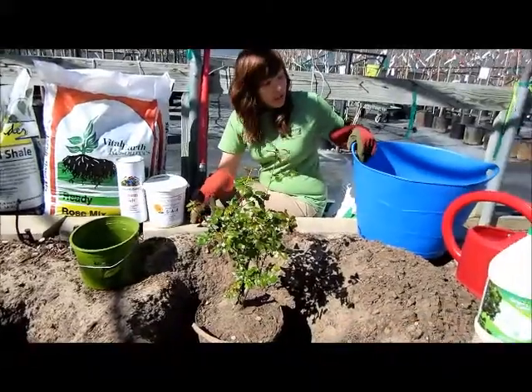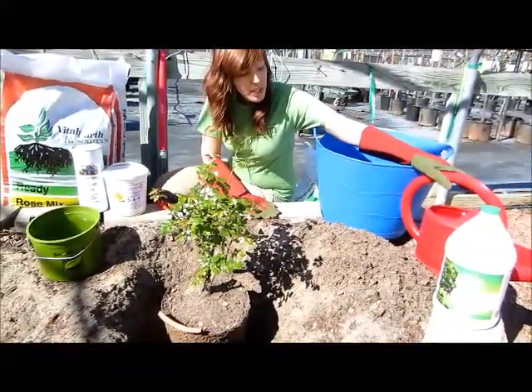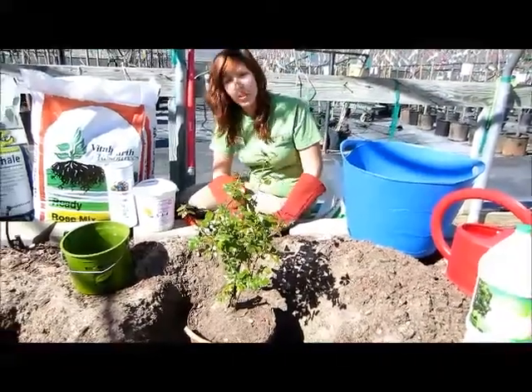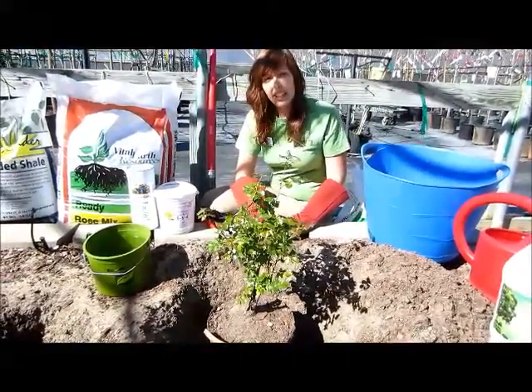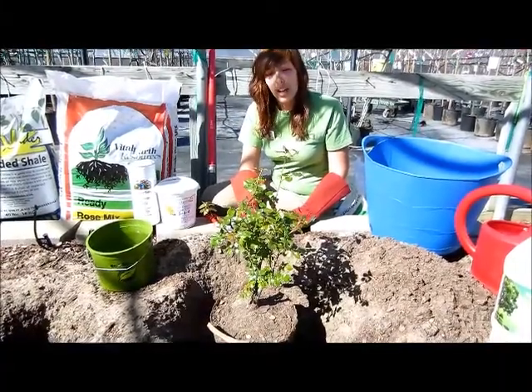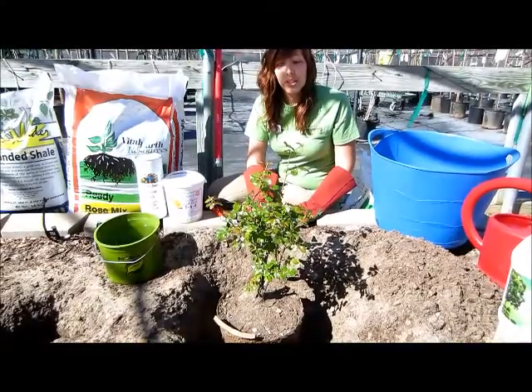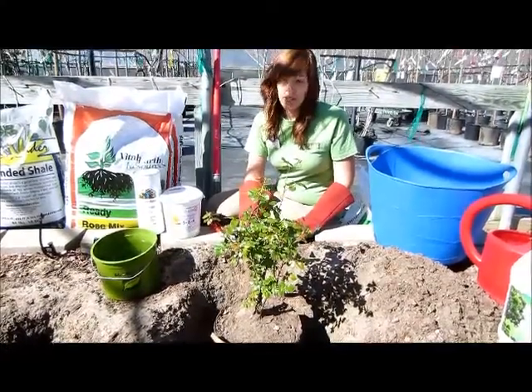You'll want to have a bucket or trough to soak your rose, and you'll need to have a root stimulator solution put together. When choosing a location for your rose, pick an area that is relatively level and receives six to eight hours of sun a day. Make sure you're not planting too close to any existing trees or shrubs to ensure proper air circulation.